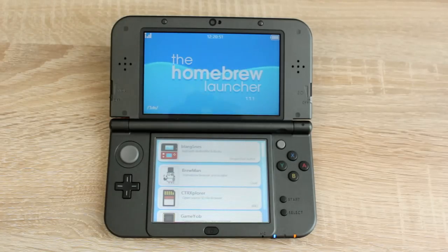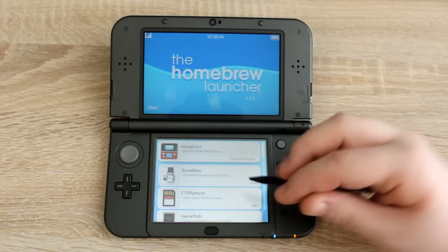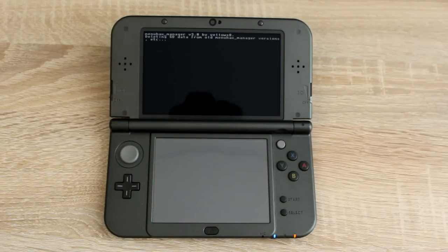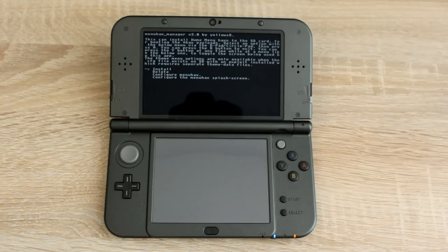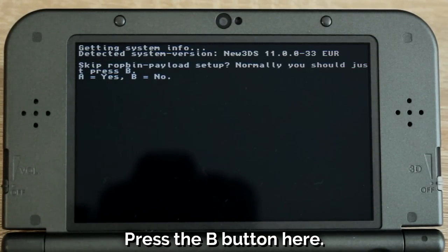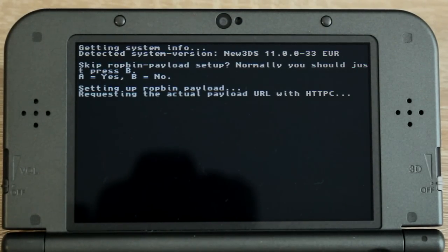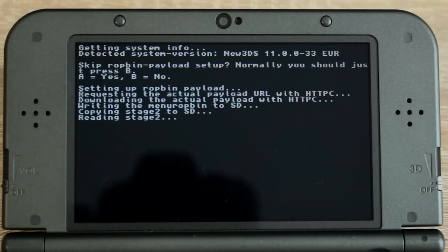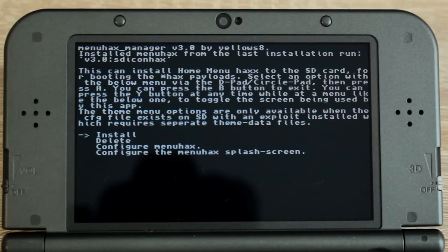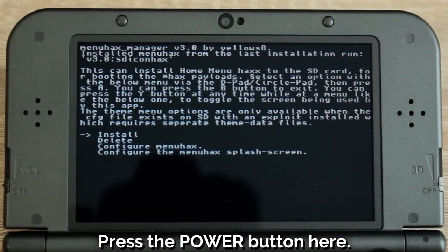Now for the final step, select Menu Hacks Manager from the homebrew launcher and run it. Press A on the first menu to install it. Press B on the menu after that, then after it loads press A to continue. On the final menu where it asks you to install it again, press the power button.